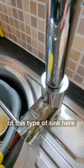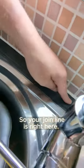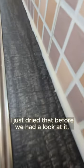We leave a join at the back of this type of sink here — but have a look at it. Can you see a join line at the back of the sink? I'll point it out to you. Your join line is right here. If you can feel it, that's your join line there. Now that's covered in water — I just dried that before we had a look at it.